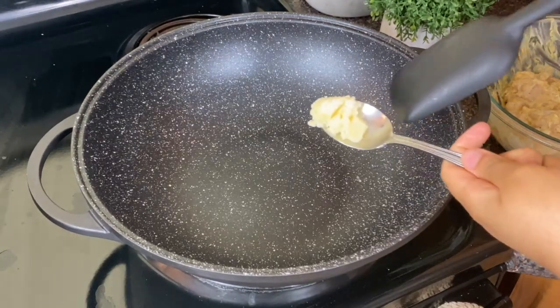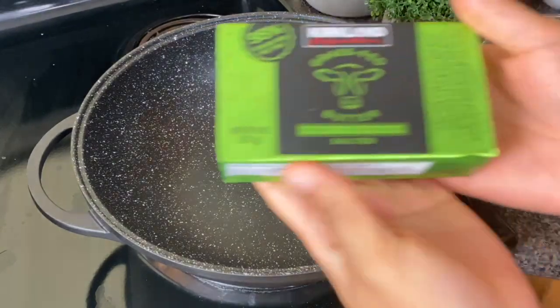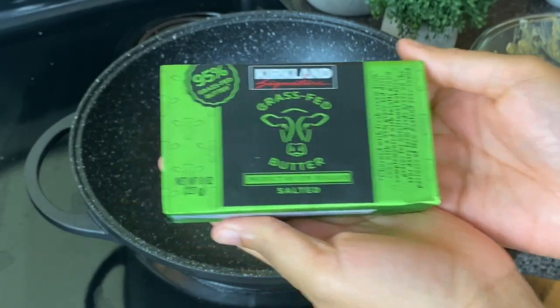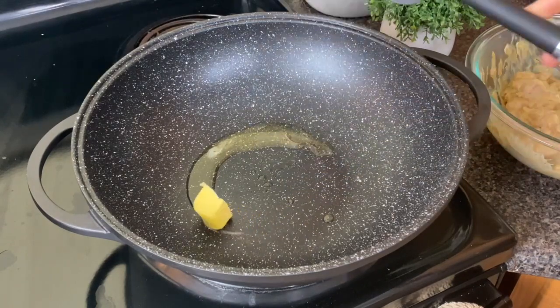Into a wok I'm gonna add some ghee. If you don't have ghee, olive oil is fine. But I will encourage you to buy a good quality butter, since this is a butter chicken. I'm using this grass-fed butter from Costco — Kerrygold is okay too. I'm putting in about a tablespoon.